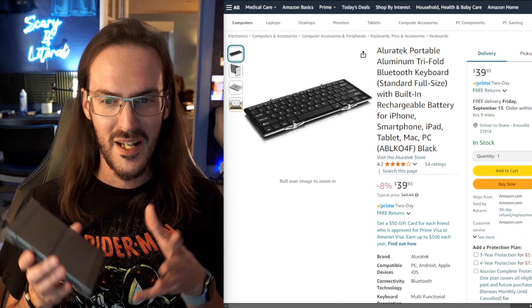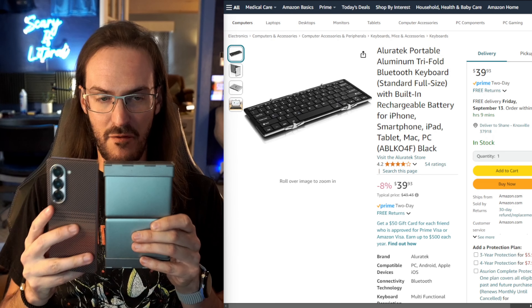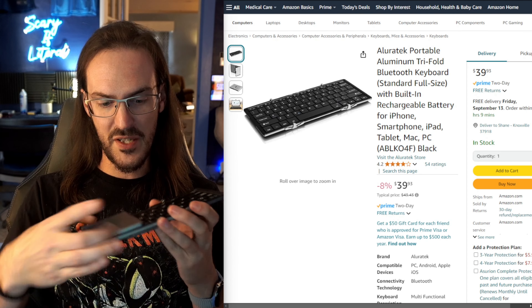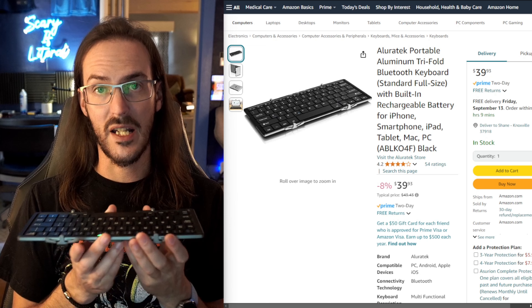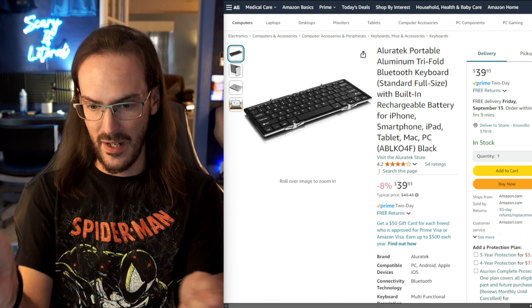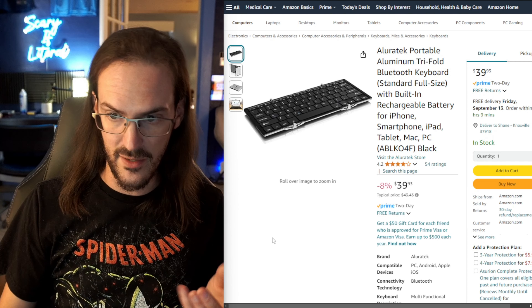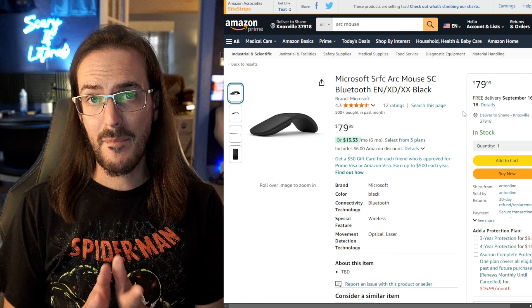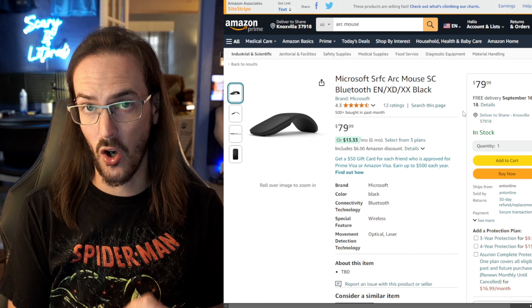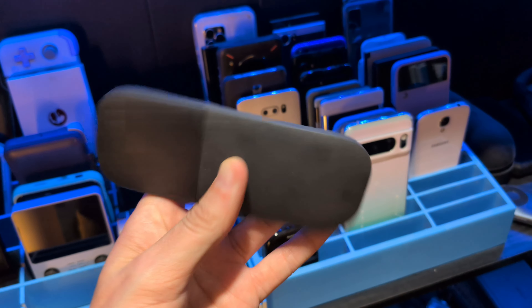Leaning into that portable productivity idea using DeX: this is a very, very small folding Bluetooth keyboard. Here's the Z Fold 6 next to it — it's ridiculously small, folds out once and then again, and you have a full keyboard. Pair it to your phone via Bluetooth, fire up DeX, or just set your phone down in one of the stands mentioned earlier, and you can type away and get work done even more quickly.